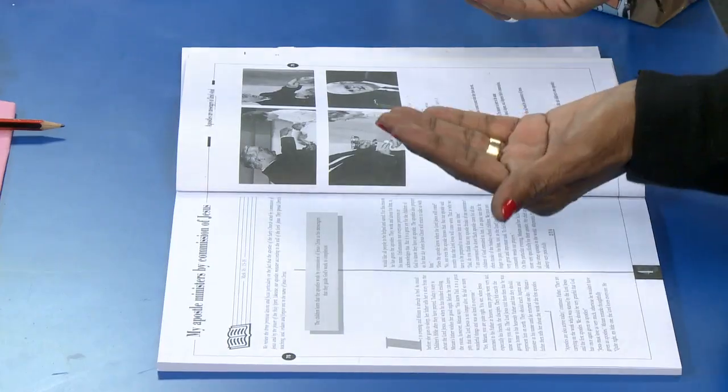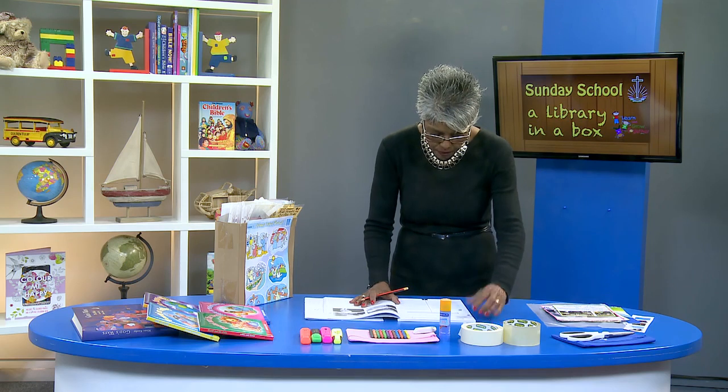Also, decide which images will be most meaningful for the children. As a hint, remember it is convenient to use pictures that are either in the teacher's manual or in the children's workbook. Let's take a pencil and mark the spot on the copy of the lesson by writing, for example, 'pick one.'